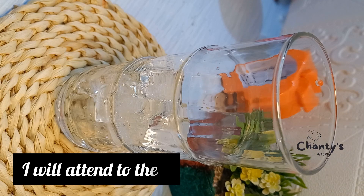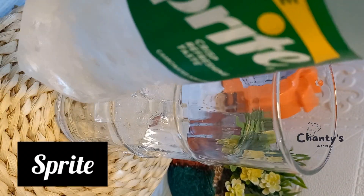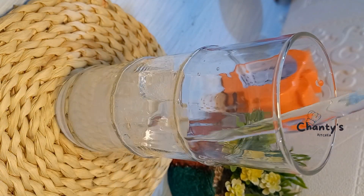Next, get your Sprite and pour your Sprite into the glass.